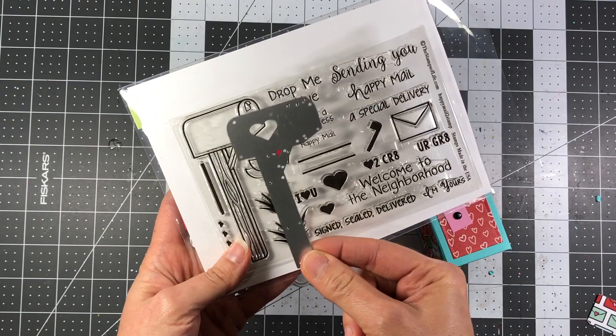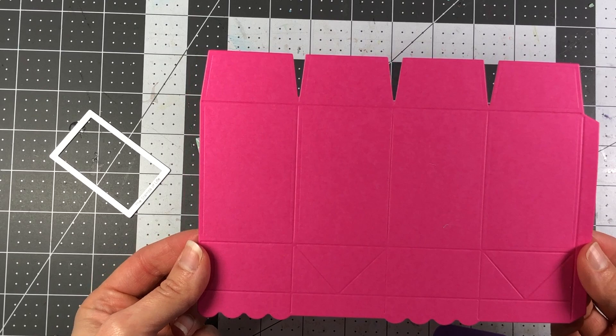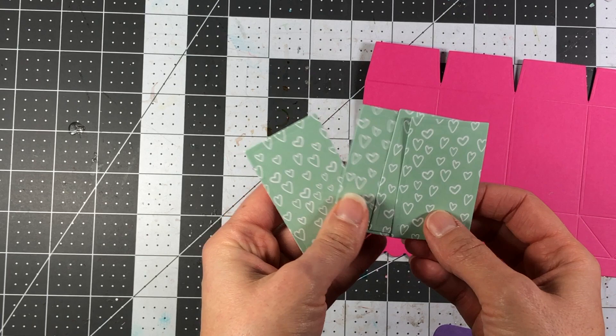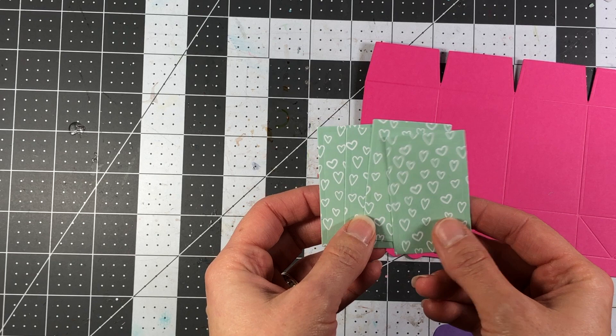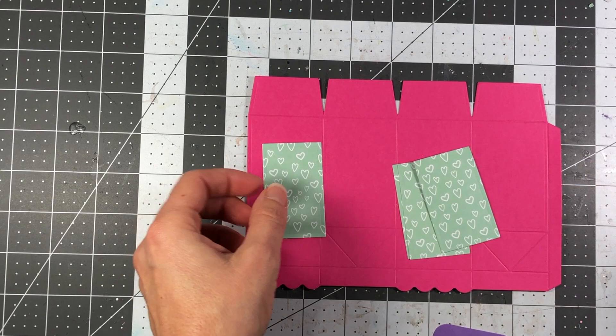To make this milk carton, I took the largest die in the set and die cut a piece of guava cardstock from the Stamps of Life. I also took the panel die that came in the milk carton box set and die cut some pattern paper. This pattern paper is from the With Love collection, which was part of the December 2020 card kit from the Stamps of Life — it had the love bugs, which I think is my favorite paper collection.